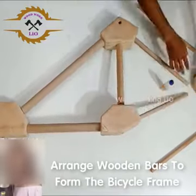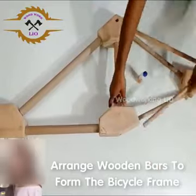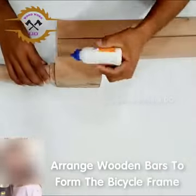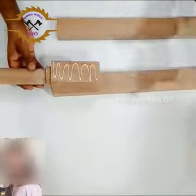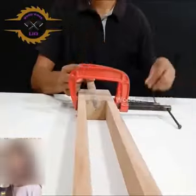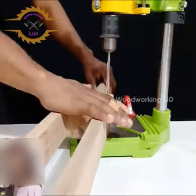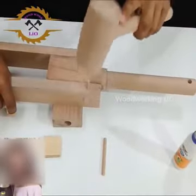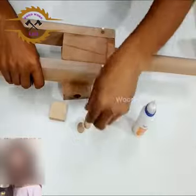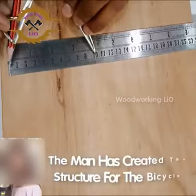Arrange wooden bars to form the bicycle frame. The man has created the structure for the bicycle.